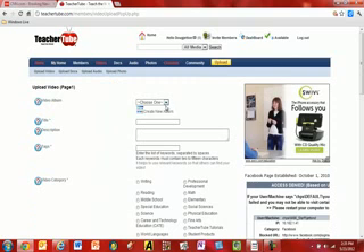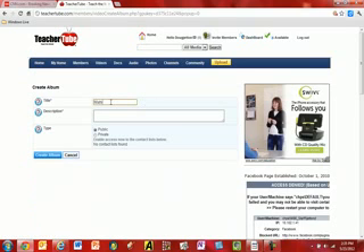I'm clicking upload, and I'm clicking create a new album. My album will be math lessons, and it will be for CHHS teachers to upload math lessons.